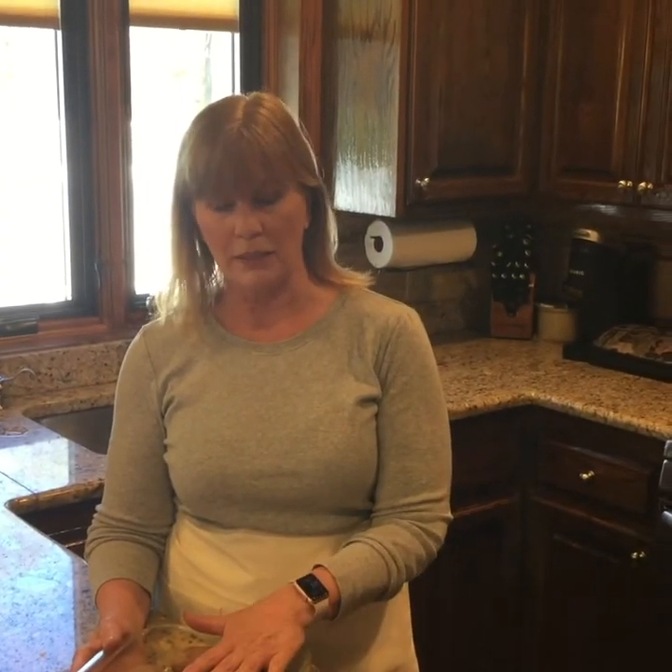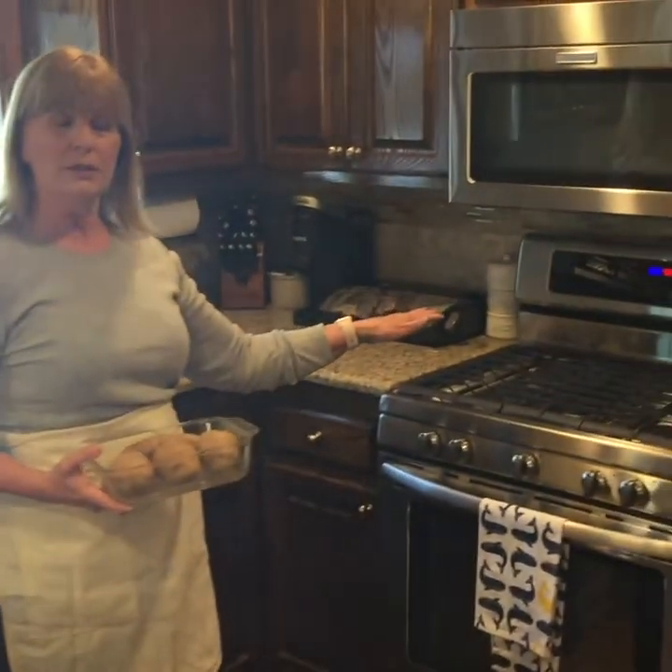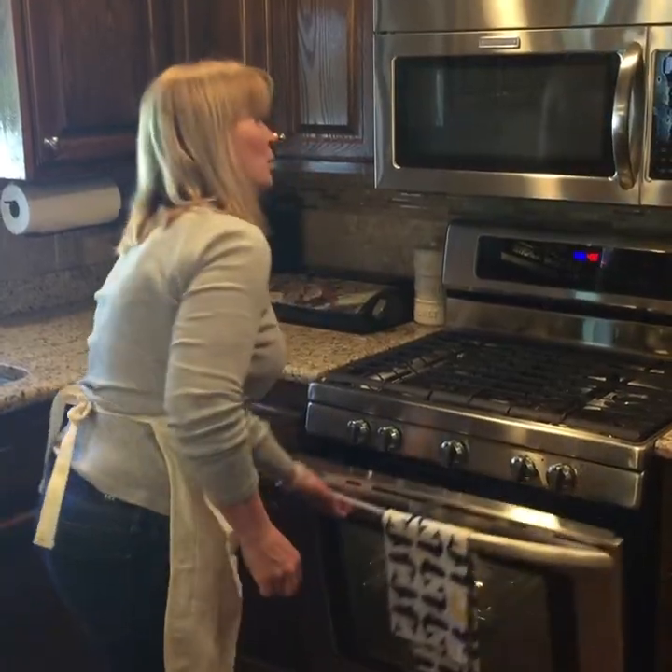First, you start with four medium-sized baked potatoes, washed and ready for the oven. Put the potatoes in your oven for two hours.